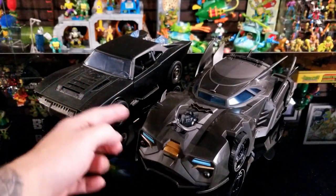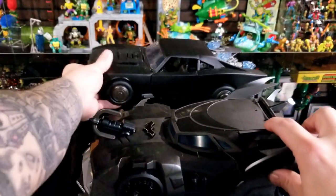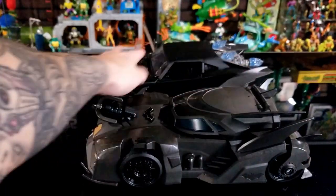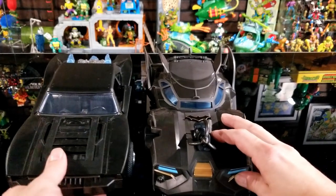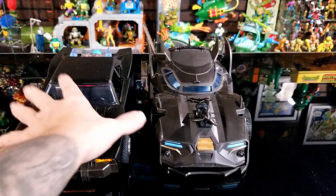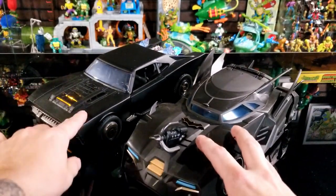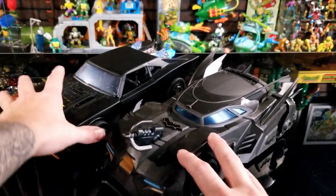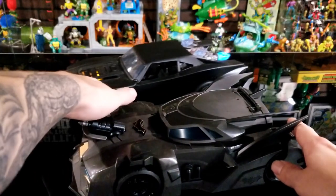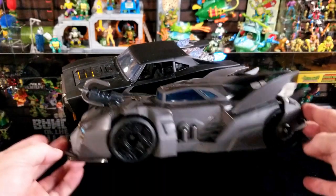Here's a comparison of the new Batmobile next to the Robert Pattinson Batman Batmobile. They're about the same exact length, height, and width. The only difference is the Pattinson one has lights and features but no projectiles — though to be fair, the Batmobile in that movie didn't have projectiles. That one was about $35 with a figure and lights, versus $20 for this one.